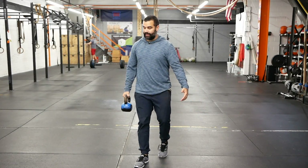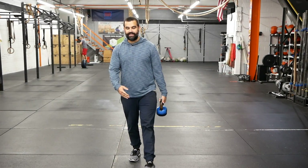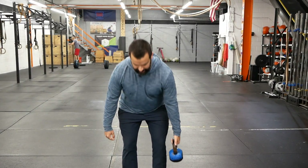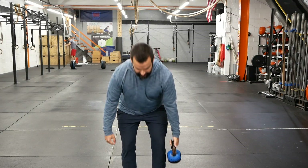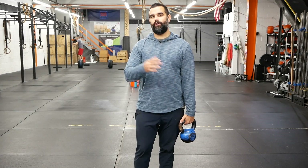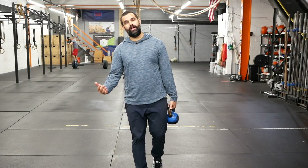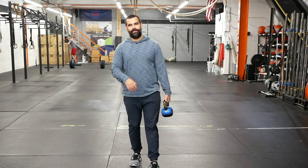The second one: we can keep that single arm farmers carry — I'll switch sides. Step forward, and when we get to the 10 meter line, give me five suitcase single arm deadlifts. Everything I'm going over I actually got from Active Life — they have videos going over different ways to do this. We integrated it at our gym, it's working really well, injuries have gone down, and people's backs are getting better.